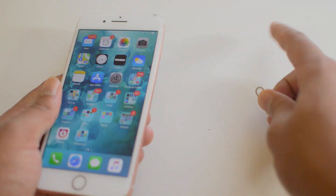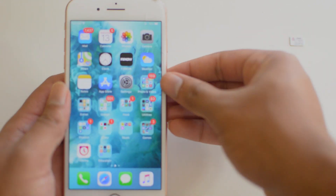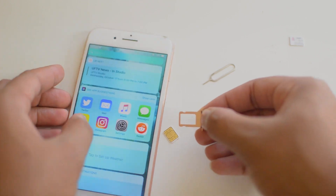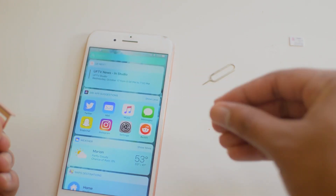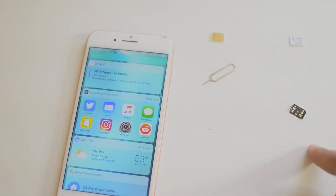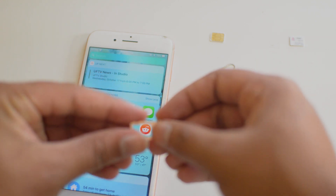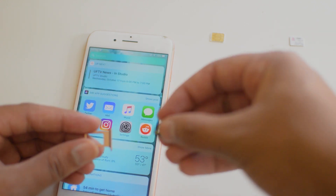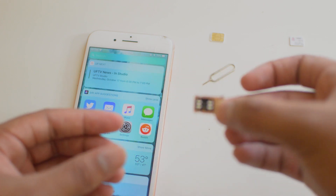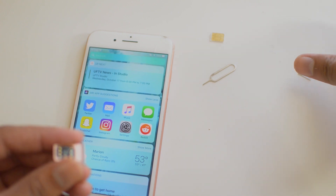Next, we're going to take out the SIM card that's currently in here, which is TFW — TracFone Wireless or AT&T — and keep in mind this works for any carrier you're trying to switch to. What we're going to do is take our SIM card holder and place the RSIM card in the slot first. Make sure the RSIM slot is flat because it can cause issues if things are not set up properly.